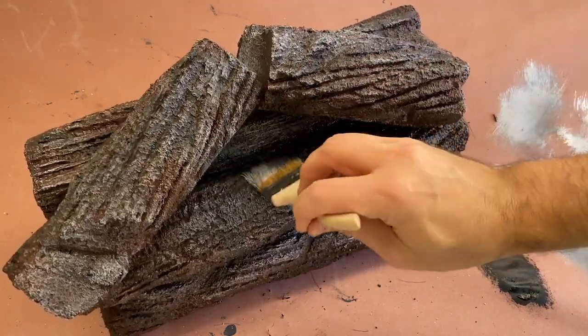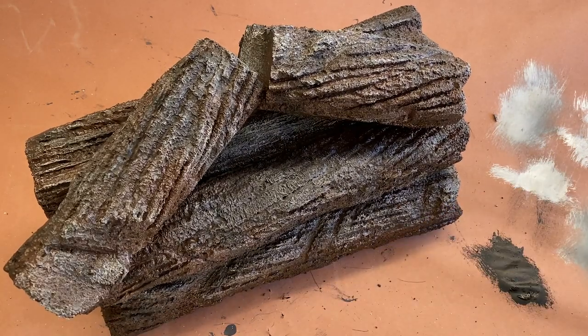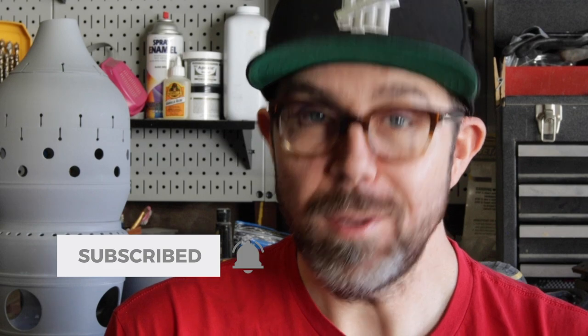When you're happy with the dry brushing, you can set it aside to dry and call this one finished. Well, that's gonna do it for this video. Leave me a comment with how you'd use this technique, and be sure to subscribe to the channel for more videos like this one. And until next time, go make something!